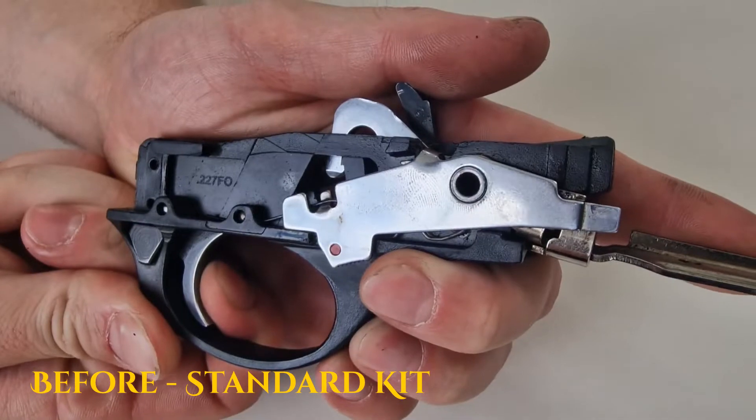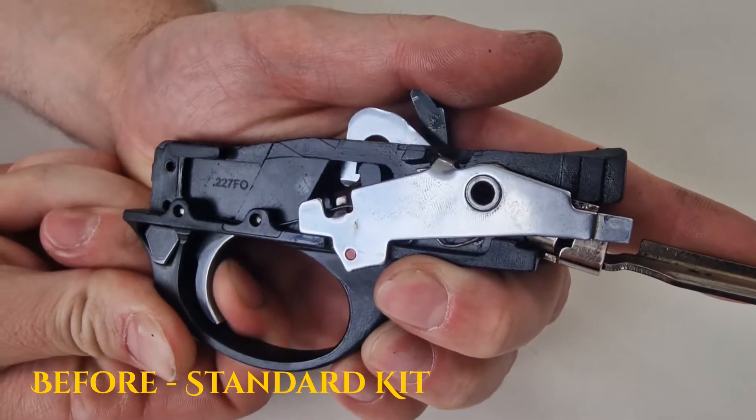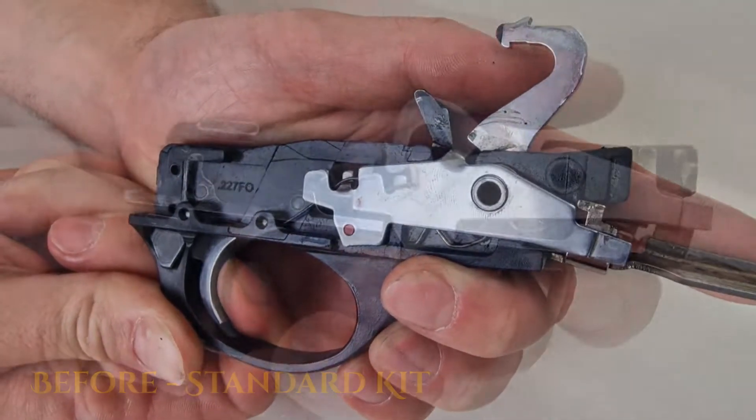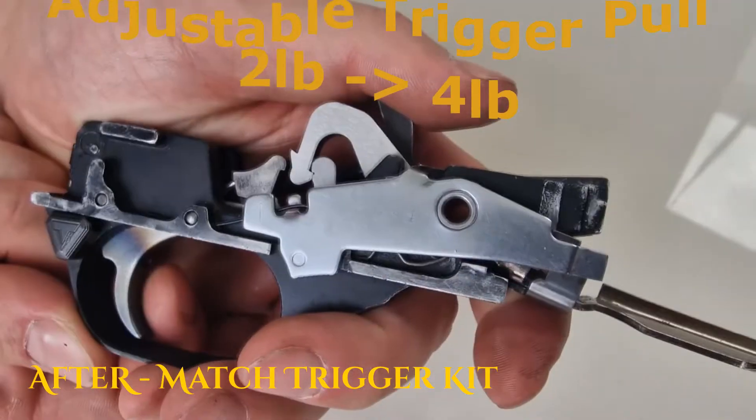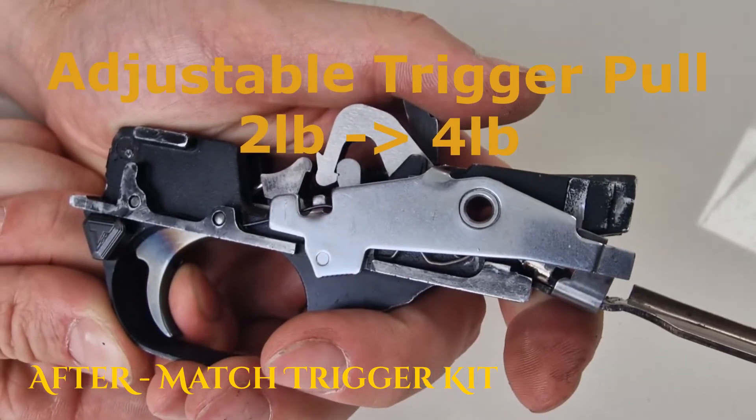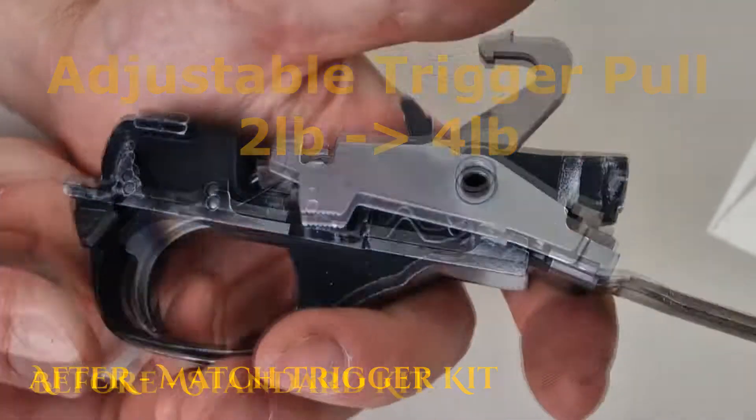You can see a direct comparison here. This is the standard trigger group with an eight pound pull. And this is the Match Trigger Kit by JKenny & Co with an adjustable two to four pound pull, giving you absolute confidence when firing the gun in a competition environment.